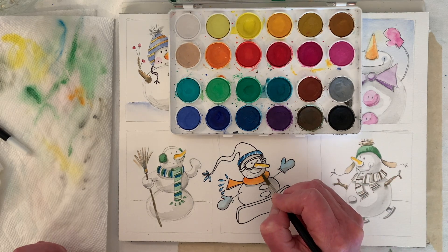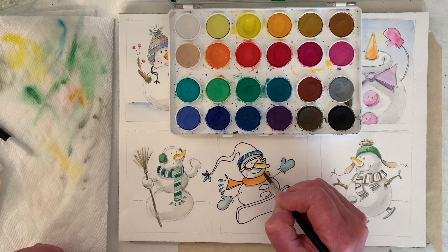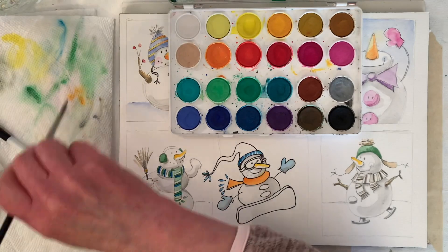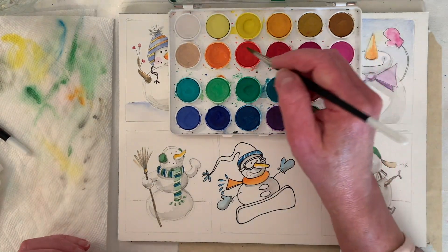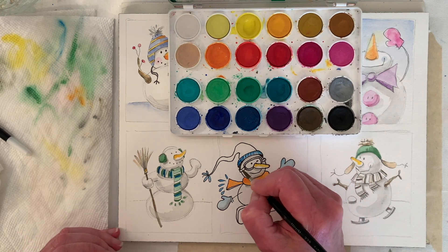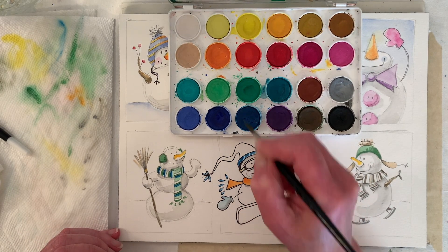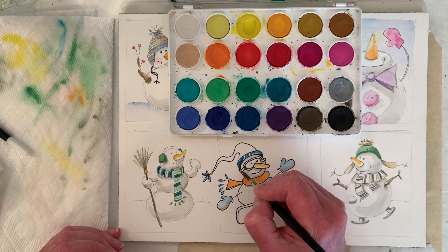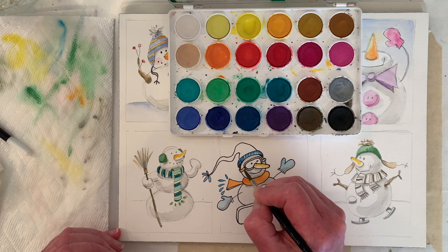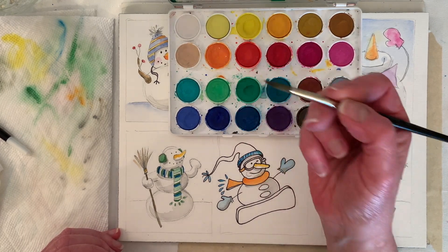I got a little orange up in his face, but I'm thinking if I scrub it out we'll just make it like a little reflective color and smooth it out. Should we make his goggles orange? You can switch to a smaller brush if you want — just pick up a little bit on the tip.